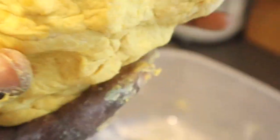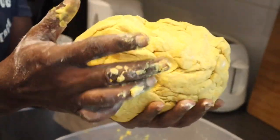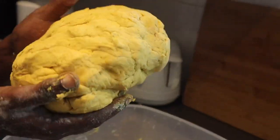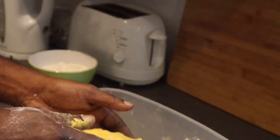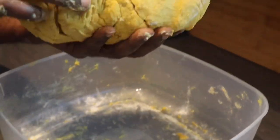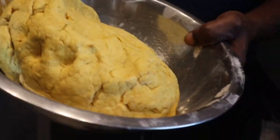I don't want my dough too soft or too dry. Here is my dough — look at that, it's looking nice. You can see the color there, and it's not too soft and it's not too dry — just perfect. Time to wrap my dough and put it in the fridge for at least half an hour.